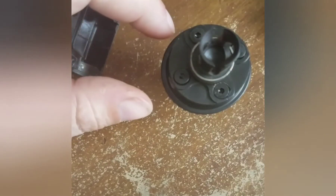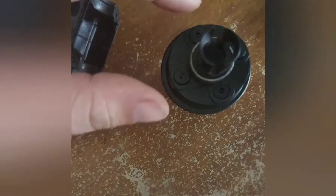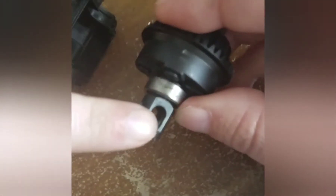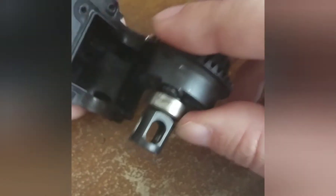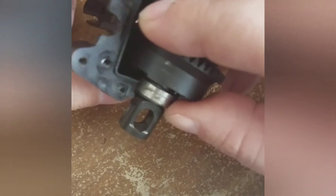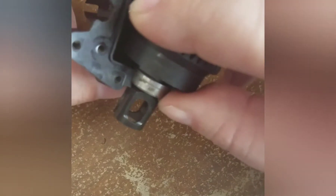Now that I know which side I need the shim to go on, I will put the shim on. I know that I needed to put it on this side from the last video. What I always do is start with the shim side first and just kind of wedge it down, sort of wedge it.